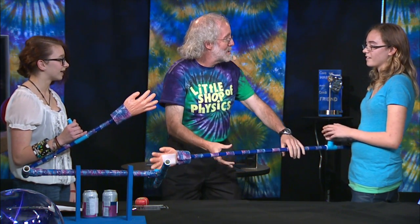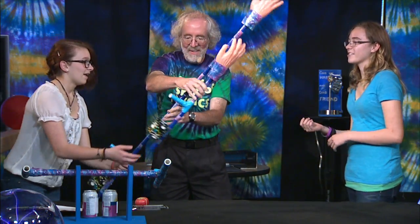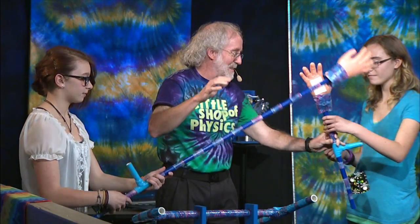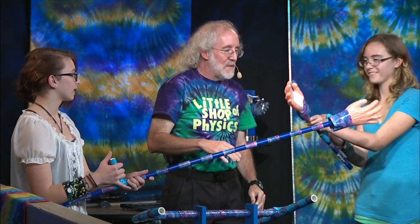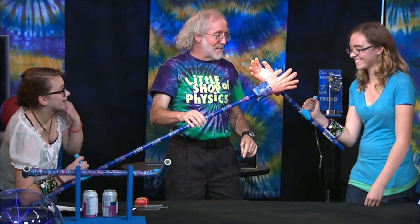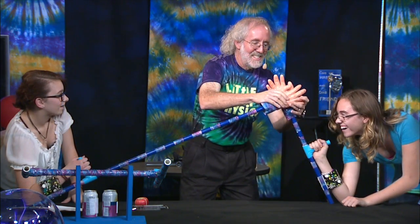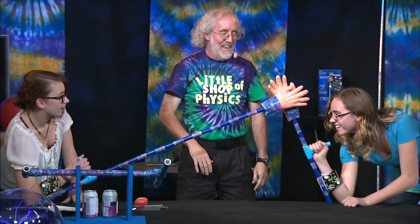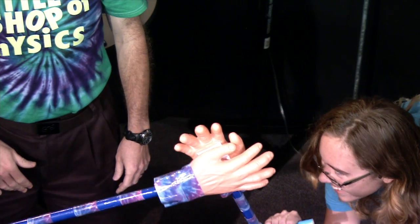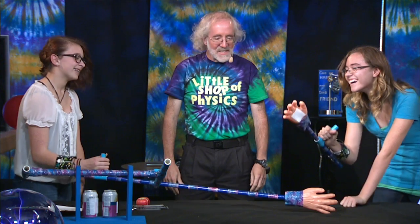Just to prove it, let's swap. With the big distance, you're going to have a lot of torque. And she's got the shorter arm now, so she's going to have less torque. Let's see how this one plays out. Taylor, let her have it — don't be gentle. And there's not much you can do.